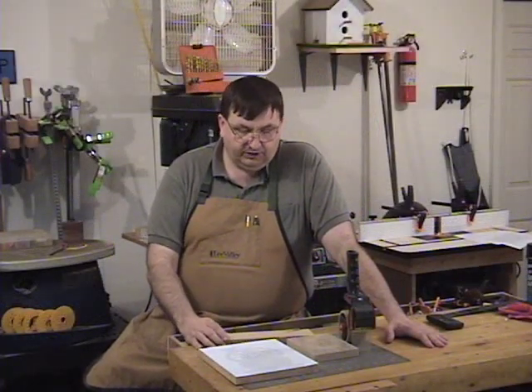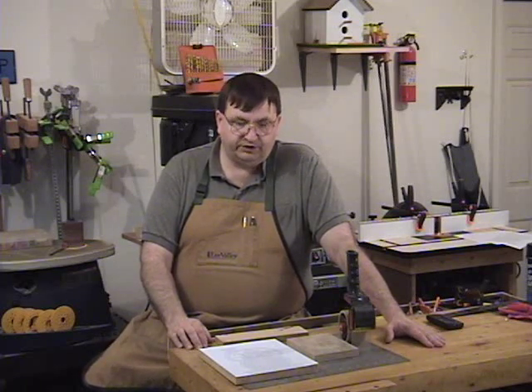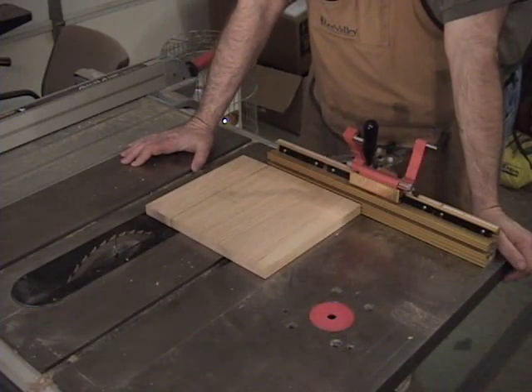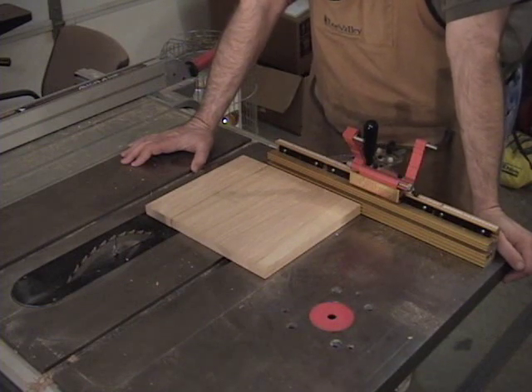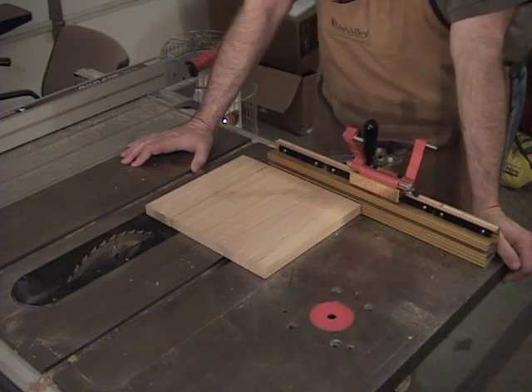Before we get into the supplies we need for this project tonight, I want to take you over to the table saw and show you a very silly and very serious mistake I made tonight. I was really lucky to come away with not much of an injury. I'm going to take you over to the table saw and show you what I did. I'm going to admit right here on film to one of the dumber things I've ever done in the workshop — just getting in a little bit of a hurry can really cause you a lot of problems.